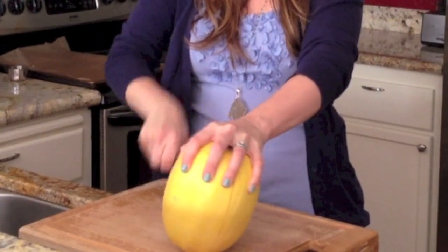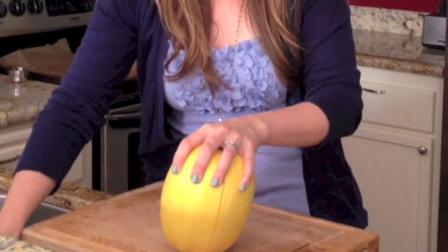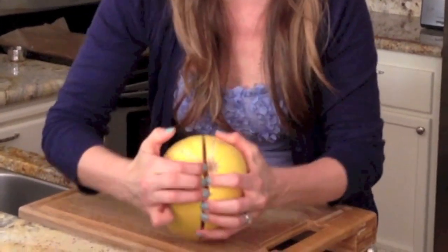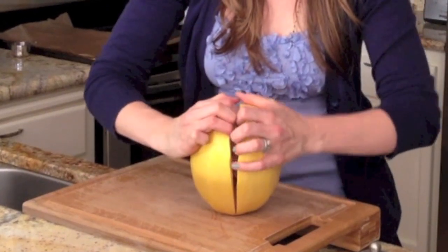Once you get to the end, carefully get your knife out of there, set it aside, and then I just work my fingers in and break it apart.